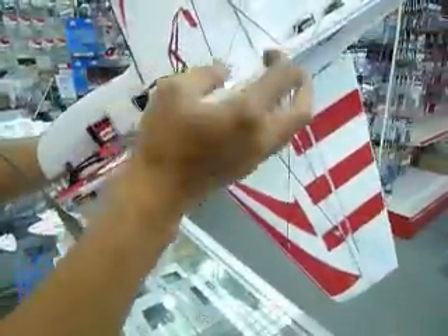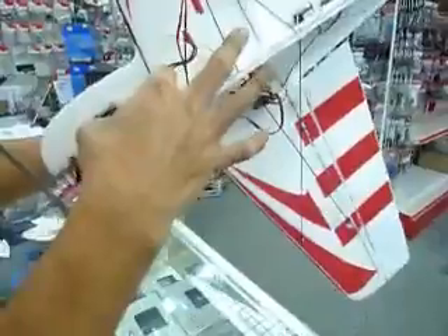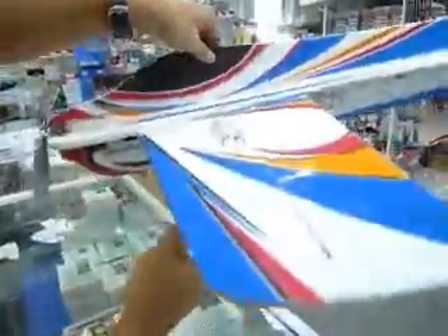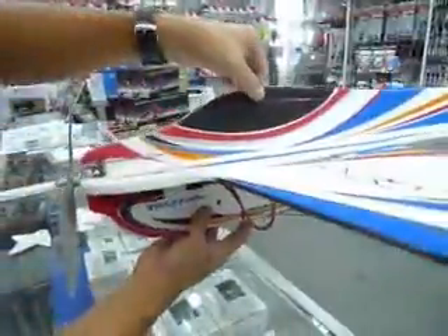Some will like it very tail-heavy, so they'll shift the battery right to the back and do a lot of wild 3D style flying. For me, I'm comfortable with it somewhere around the center.